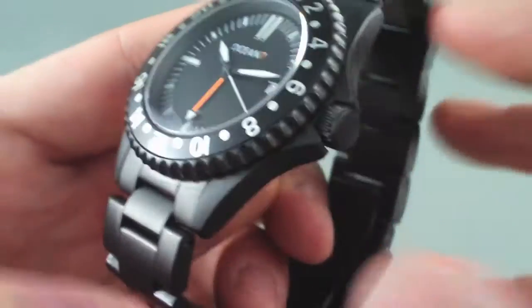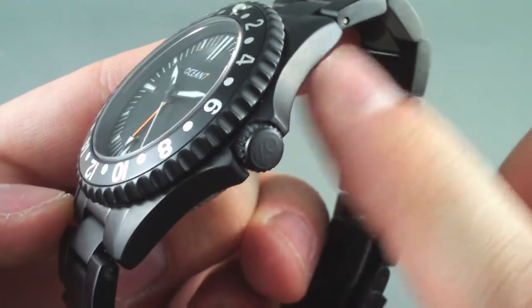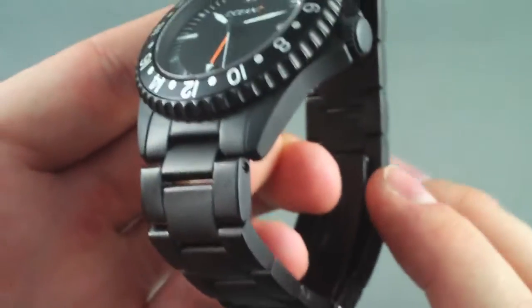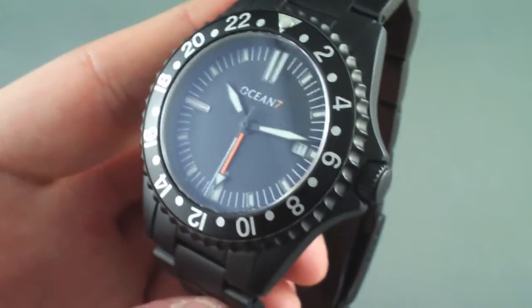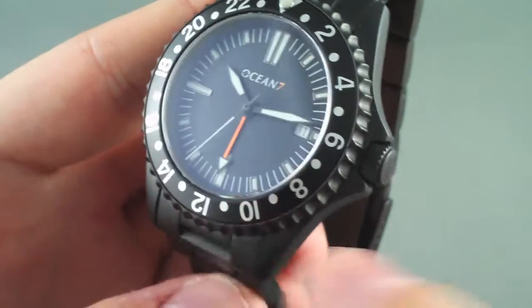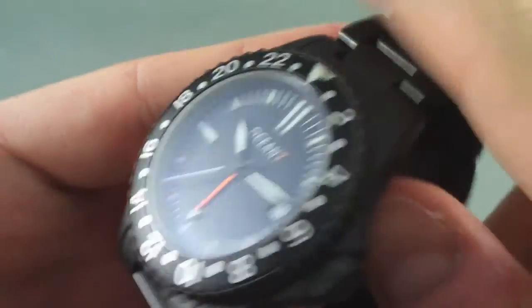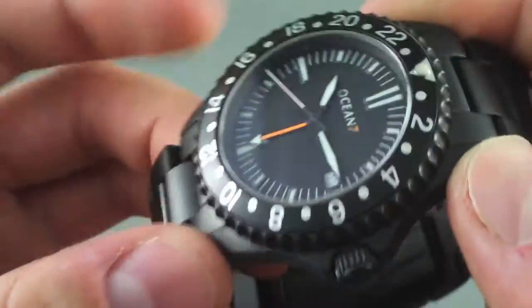This new one is available, as you can see on the image, in a full PVD case and has a matching bracelet. This watch has a number of great features that are very rare at this price point. It's a 42mm case, 13mm thick. You can get it in brushed or PVD on stainless steel.